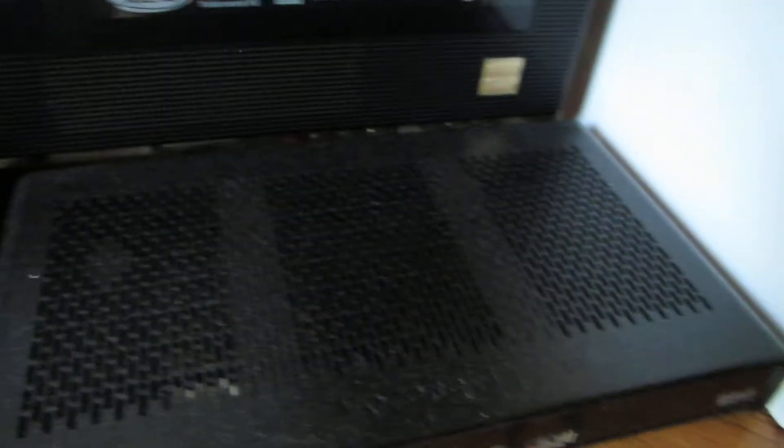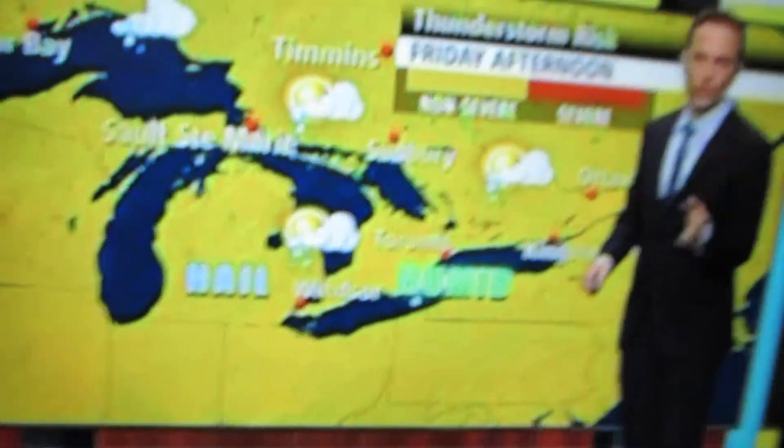Only like two minutes in here now. Here's the portal of power. My cable box. My Wii. I need to dust — I know. A little TV there. Some TV.